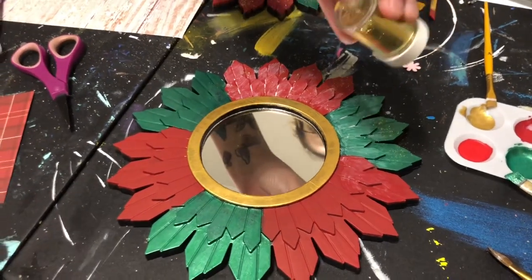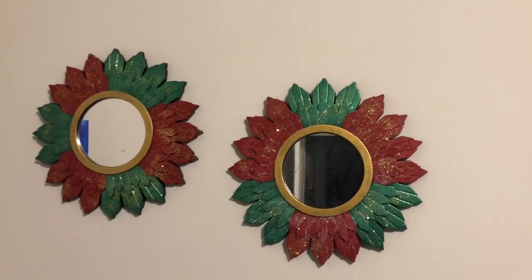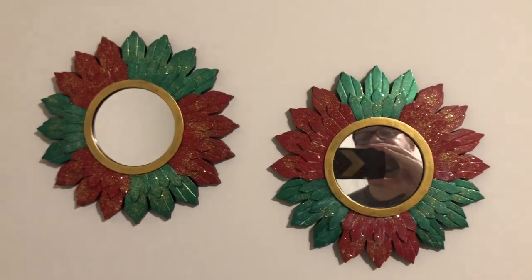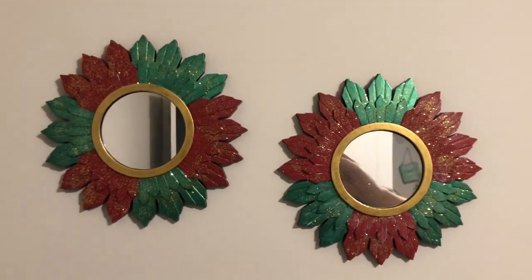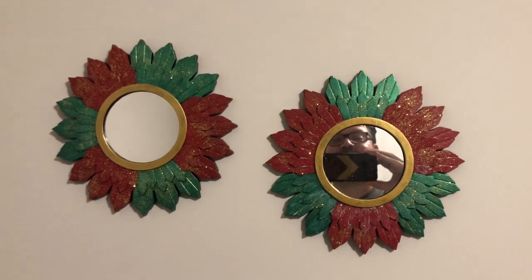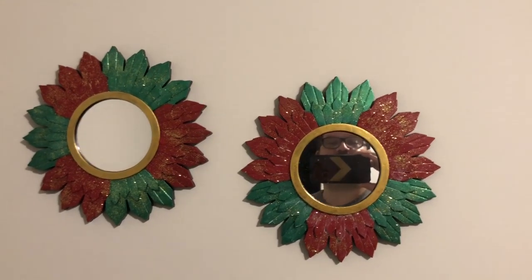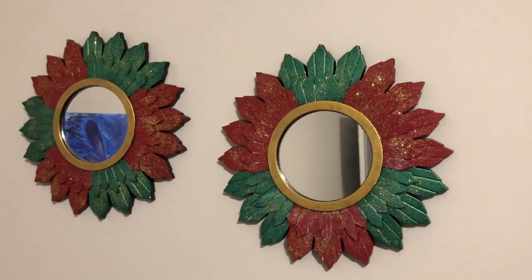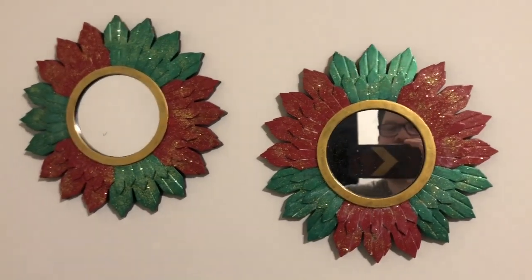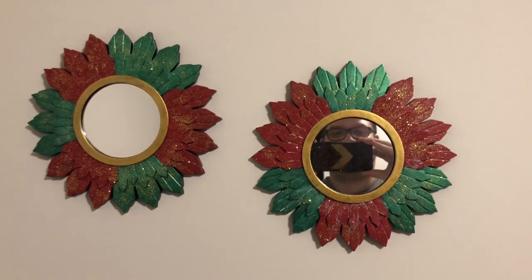She's not an actress like me! All right guys, check them out — they are done. I think they turned out pretty amazing. The biggest thing I would say if you're going to make these is make sure you prime these little suckers, because we put probably four coats of acrylic paint on these and we didn't have anything to prime them with. So next time we'll definitely prime them. These are my poinsettia Dollar Tree mirrors — thanks guys!